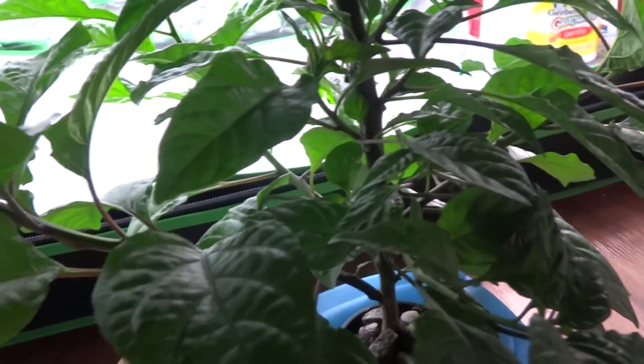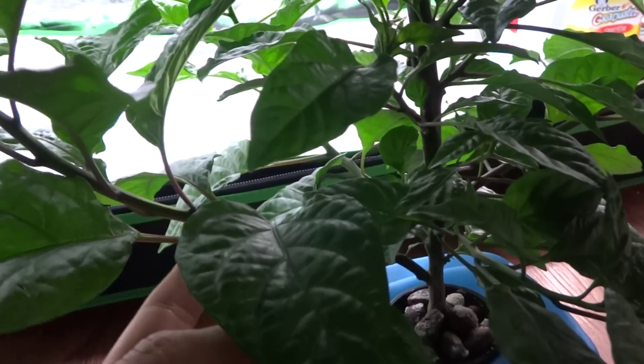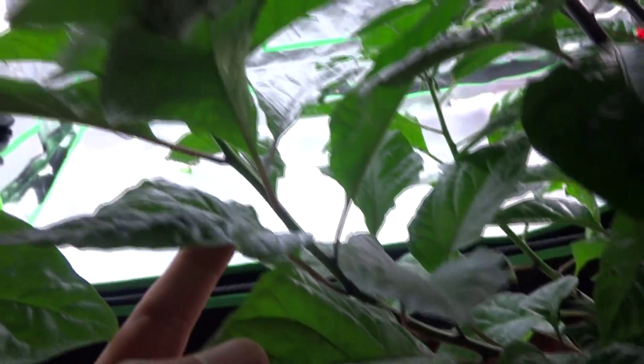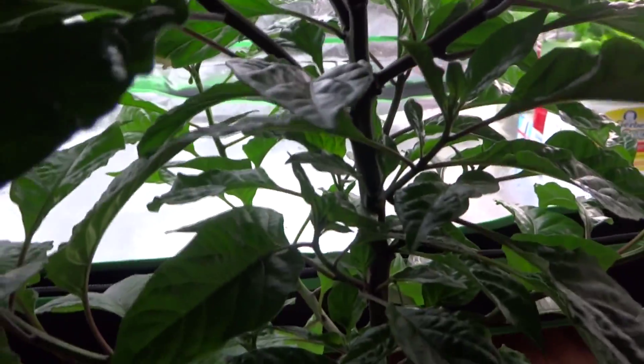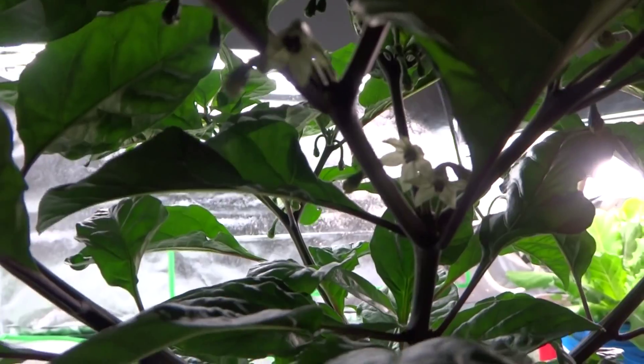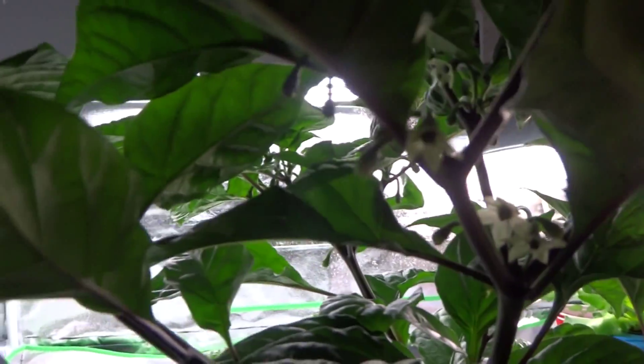Here is my Carolina Reaper — very nice and bushy. As you can see, the branches at the bottom are a little stretchy because my lights are not very strong, so it's stretching out to try to get light. Some of the smaller branches haven't grown at all because they've been blocked, but they are flowering — just a few there. There are many more flowers on all the other branches, and it's probably going to take another week or two before they become fruit.